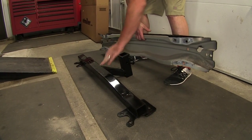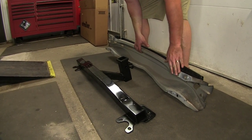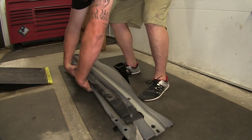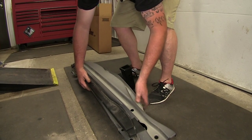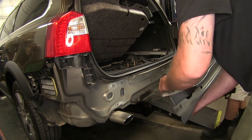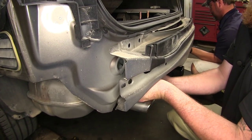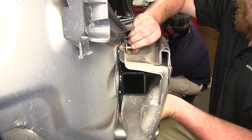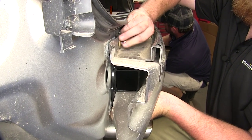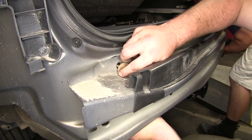Now that we have our receiver hitch in place, take the bumper beam and place it over the top of the receiver hitch. Line up the holes and place it all up at one time, sandwiching everything together. Roll your bumper beam over the top of your receiver hitch and line up all your holes. Once lined up, raise it into place with an extra set of hands and start threading it in. Hand tighten these so it holds up the bumper while we get the other tow hook eye in place and the other bolts. Take your conical tooth washer and the provided bolt, threading it into the hole to hold it in place.